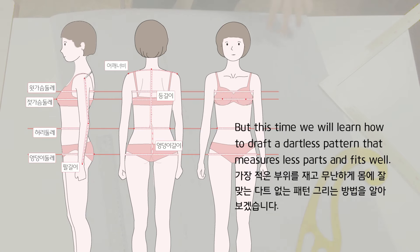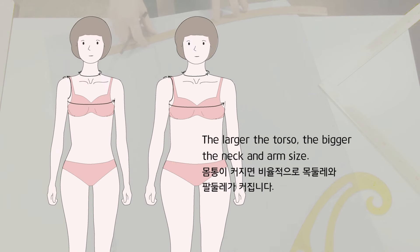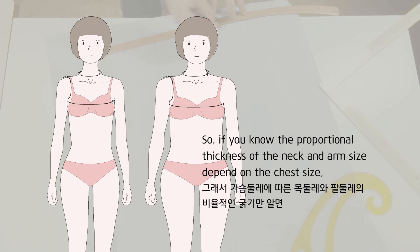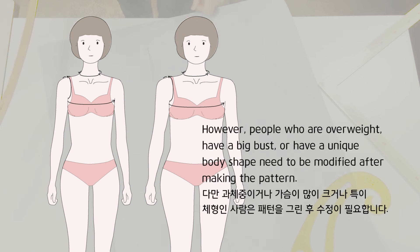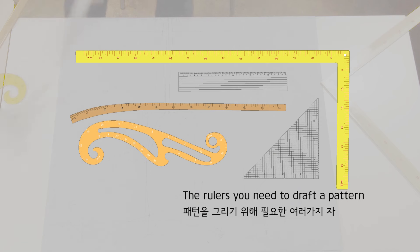This time we will learn how to draft a dart-less pattern that measures fewer parts and fits well. The larger the torso, the bigger the neck and arm size. So if you know the proportional thickness of the neck and arm size depending on the chest size, you can get the neck and arm size only by measuring the chest size. However, people who are overweight, have a big bust, or have a unique body shape need modifications after making the pattern.